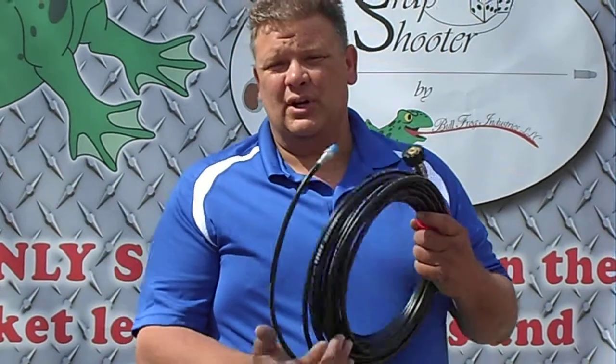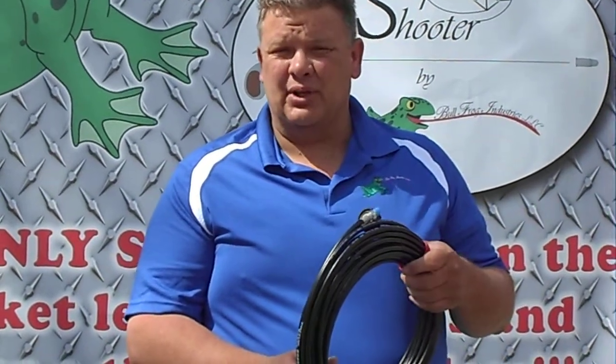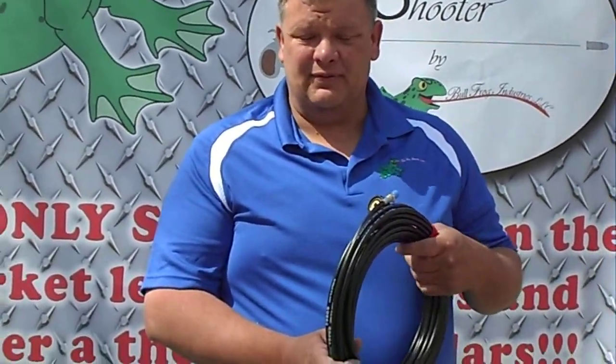Hi, the Fat Man here with the Crap Shooter. In this segment of the instruction manual we're going to talk about the high pressure sight. Each unit comes with a 50 foot high pressure hose. They're also available in 100 and 150 foot.